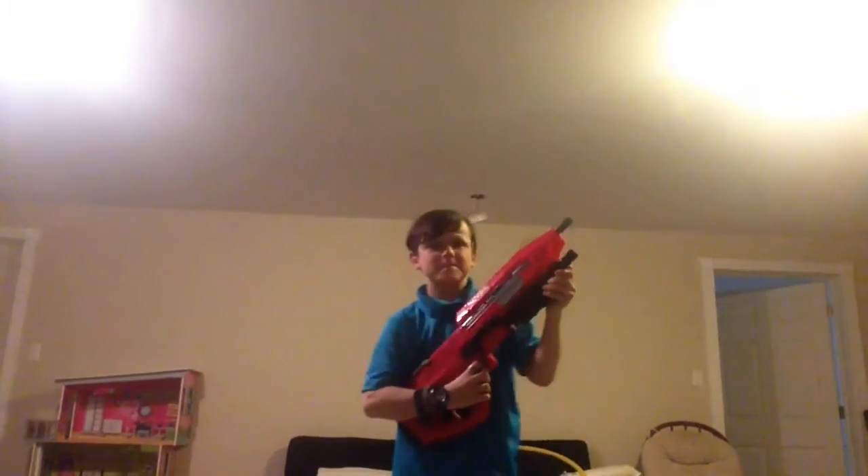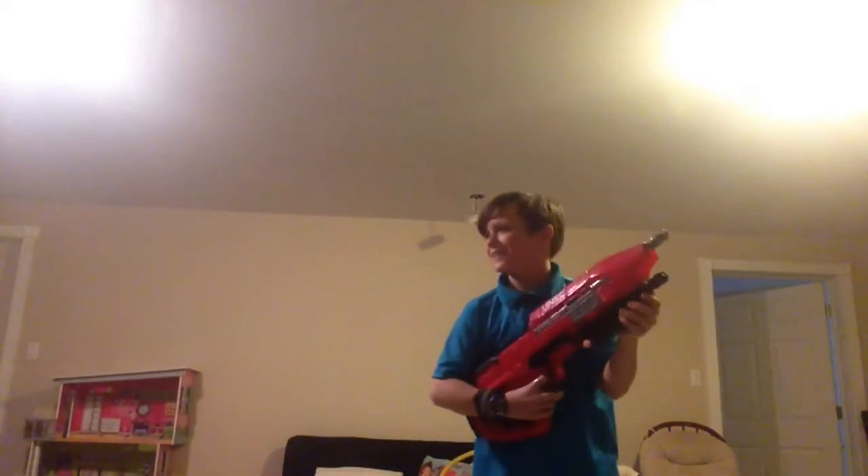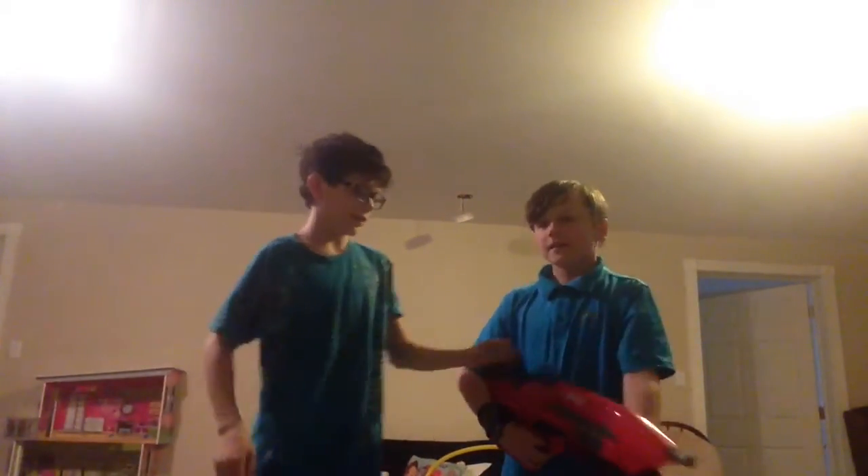Hey guys, it's me, Christian Smith. I got one. Not supposed to be better in my videos. Now we are going to be showing you about this gun.